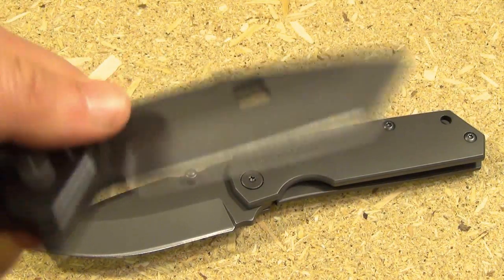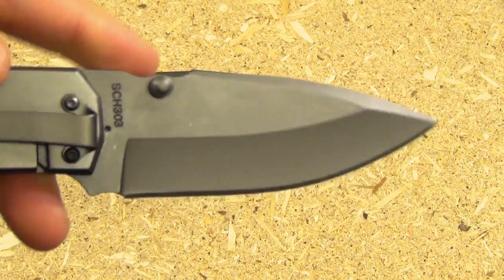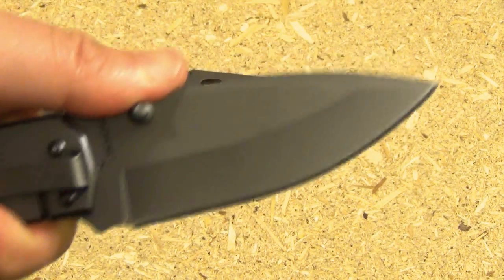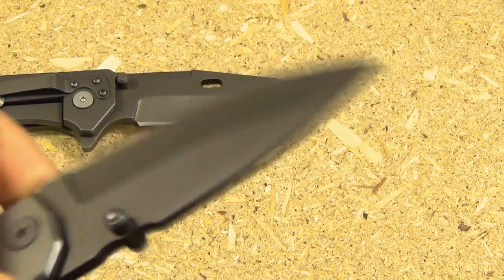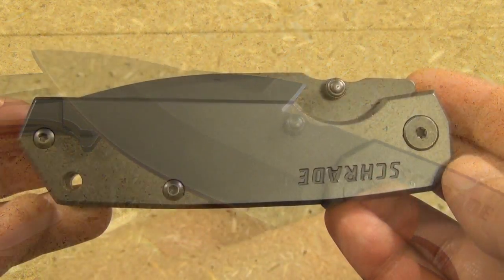The tanto would be a little better for emergency prying just because it's essentially a pry bar. But overall I really do like this drop point blade shape better. This extra wide blade reminds me of a Roman dagger I saw in some documentary — yeah, that's a good blade shape.